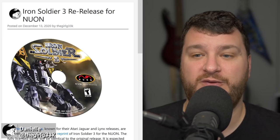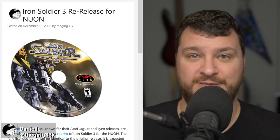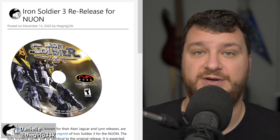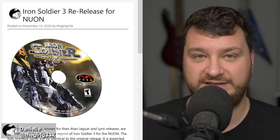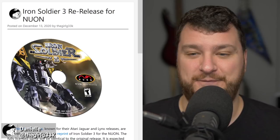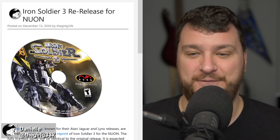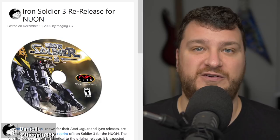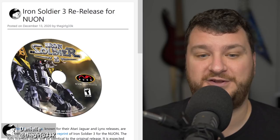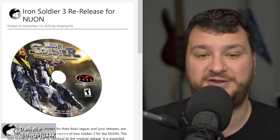Pre-orders are now open for the officially licensed reprint of Iron Soldier 3 for the Nuon. Songbird Productions was gauging interest about a month ago and got positive feedback, so they're doing it. If you have a Nuon or plan on getting one, you could get an officially licensed game — not a hacker reprint, an actual officially printed game. I'd totally buy this if I could find a Nuon cheap somewhere, but I think the only time I ever saw one was at a Circuit City when it first released. Very cool to see a very niche console get a re-release like this.